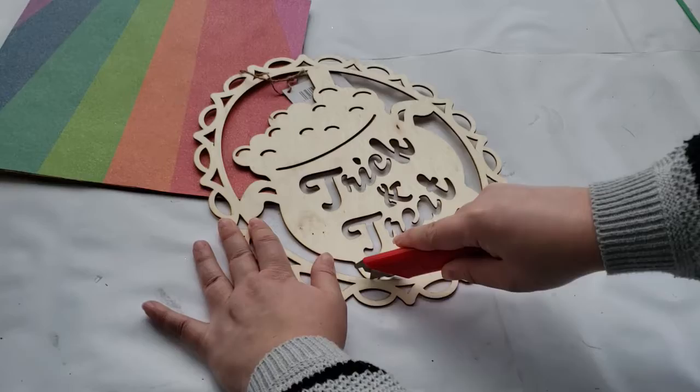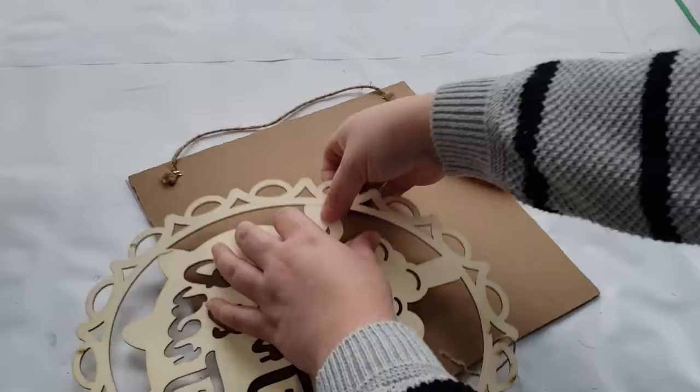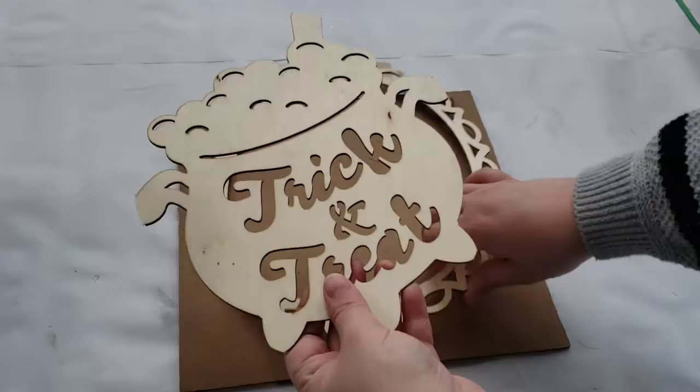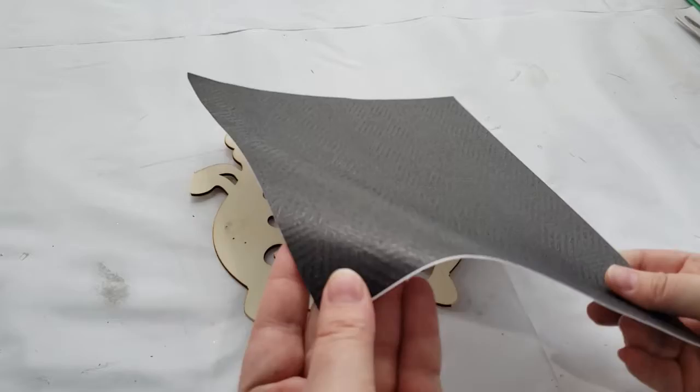After I cut it out, I'm just using that glue stick and showing you here how really sticky it is, then I place it down. For the next sign, I want to use the cauldron out of this trick-and-treat sign, so I'm taking a box cutter and cutting it out of the border, making sure not to break the border because I want to use that at a different time. Please remember when using any sharp objects to be very careful. Just like that it pops out of the border, and I'm cutting off the little handle. Now it's time to prep the cauldron.